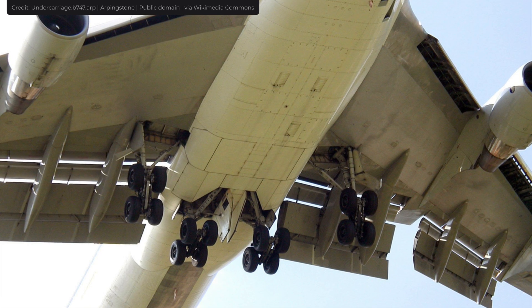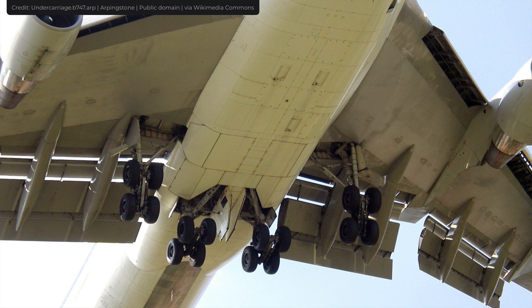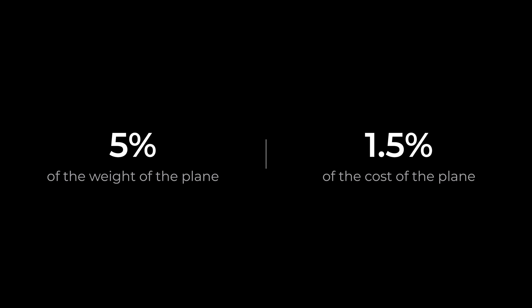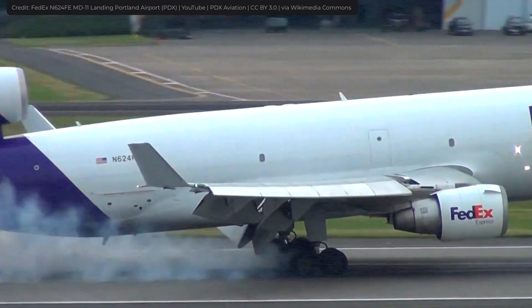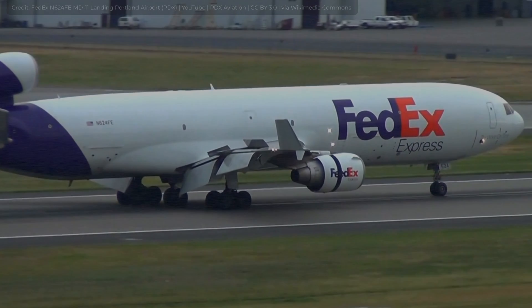As you can see, the landing gear is much more complex than it may initially appear. It's a crucial part of the airplane, responsible for 5% of its weight and 1.5% of its cost. Considering that the price of a new Airbus A380 is $500 million, the landing gear alone is worth several million. So, the next time you see an airplane land or take off, hopefully you'll appreciate landing gear engineering a little more. Thank you for watching. See you soon.